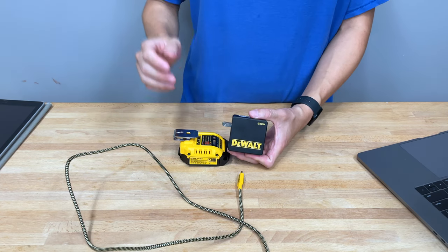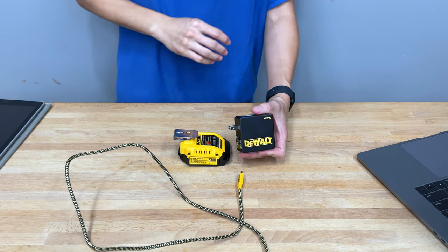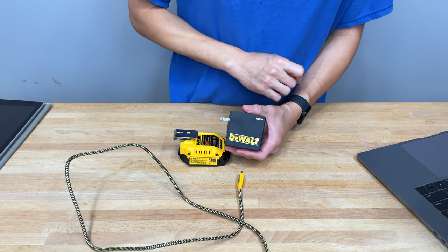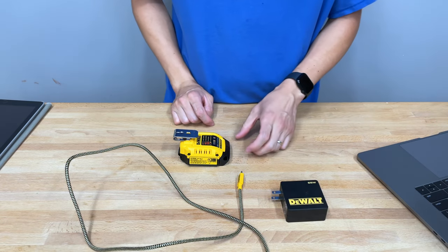The biggest gripe here is that this is 65 watts, but this device is capable of 100-watt input, and 65 watts is not equal to 100 watts. DeWalt really needs to go back to the drawing board and start including 100-watt power bricks instead of 65-watt ones.